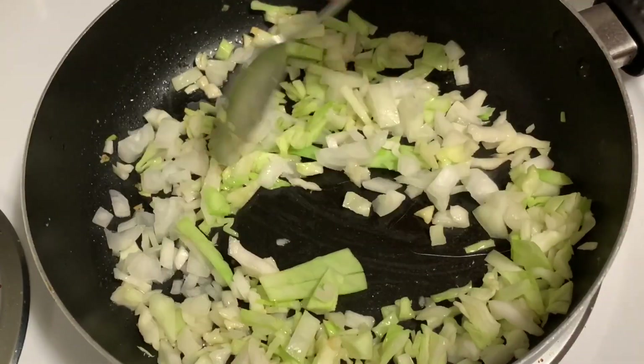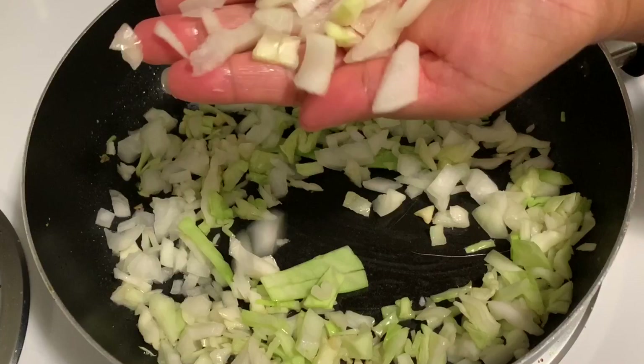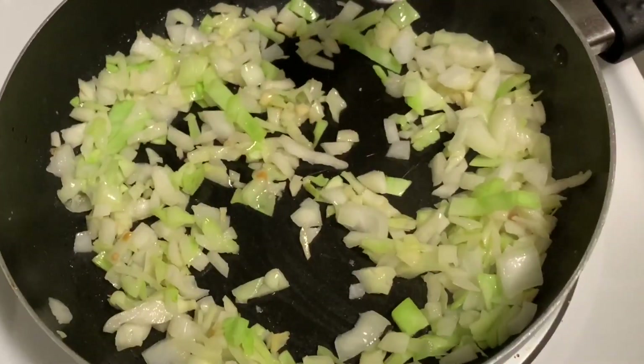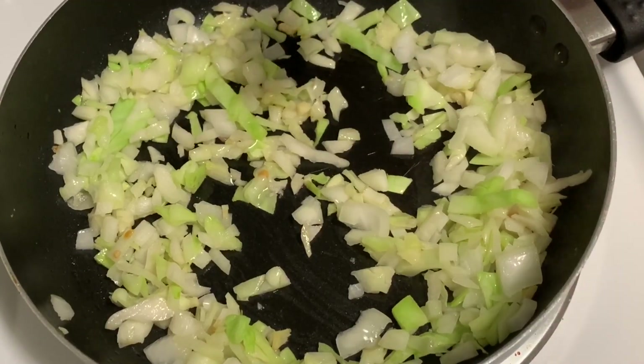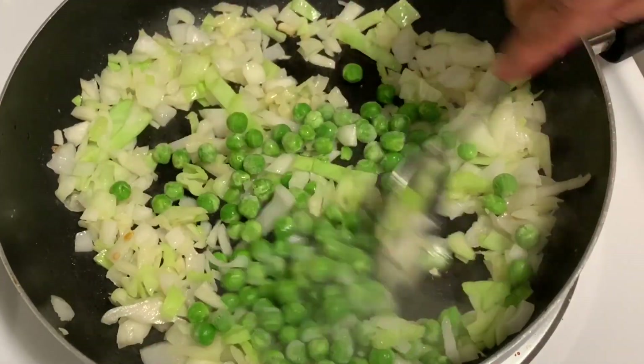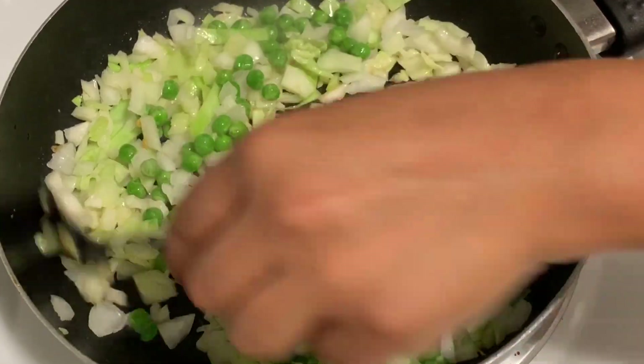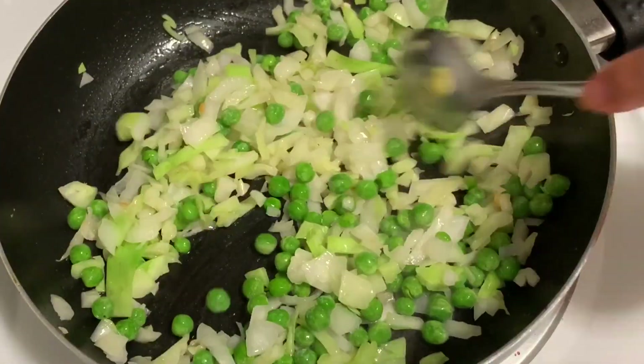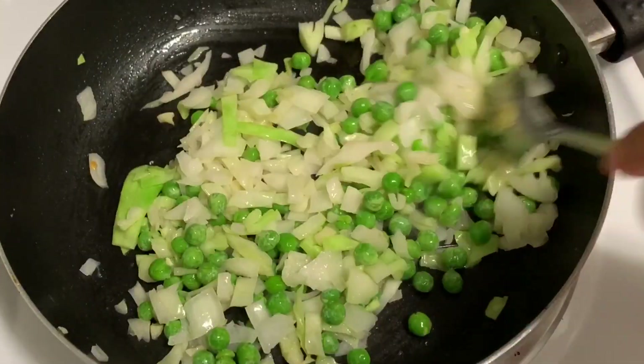Now, I would like to add this PIAGE. We use this PIAGE — there is a lot of it and it is also available today. We can add a half cup, and this is also some fresh water.